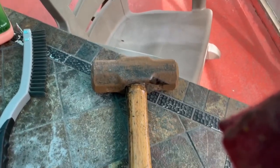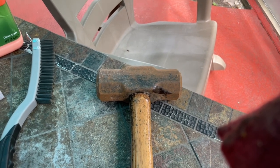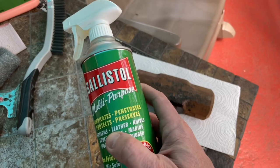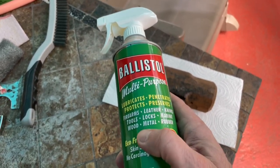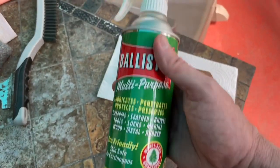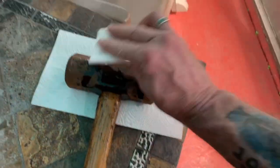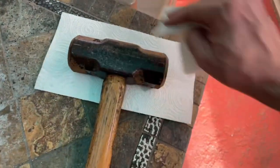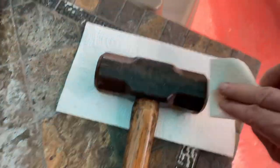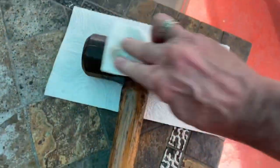I'm also going to use what's called Ballistol on the head right there, and that'll really transform it. Most people think of it in terms of cleaning firearms, but it's also good for leather, knives, tools, locks, marine, and rubber — it's a good all-around product. It's been around since, I think, 1904. All you do is just get a little bit on there and wipe it in. That will clean, lubricate, and protect it from further rust.